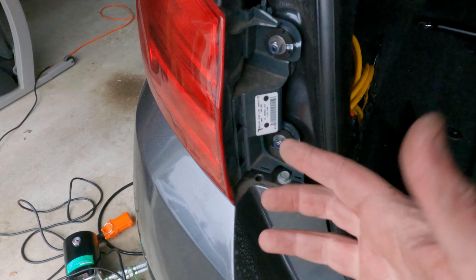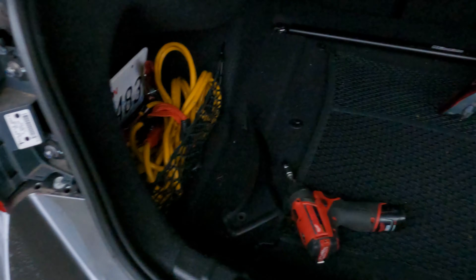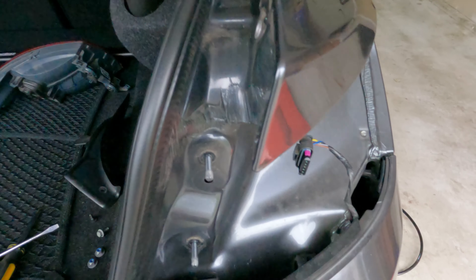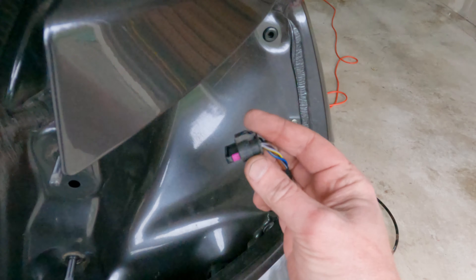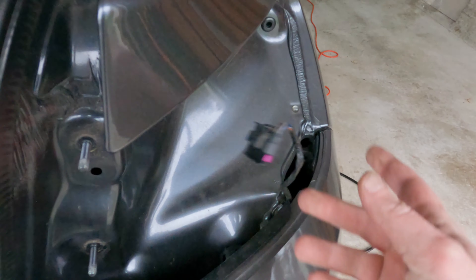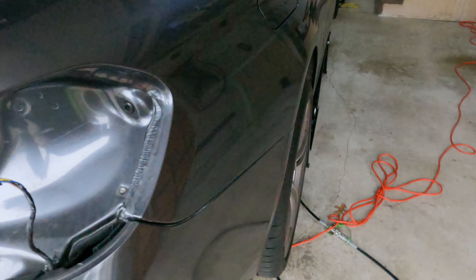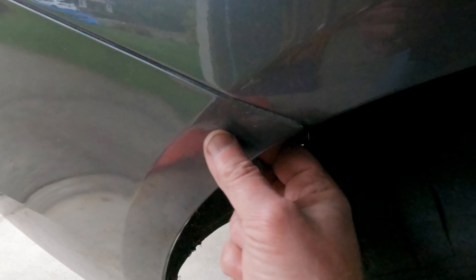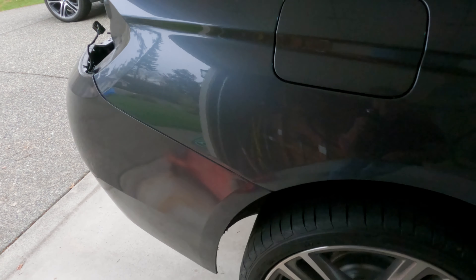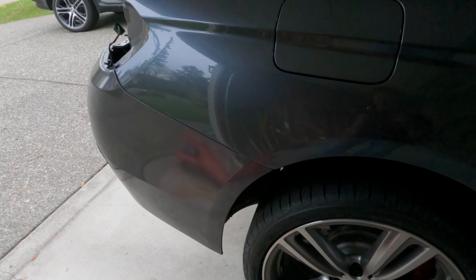In theory you could probably do it with the light still in, but might as well just take it out to be safe. On the other side it'll end up looking like this — I've got my light out, here's the plug, it's got a little clip here that you just press on and then it pulls out. There are also two more long T20 screws driven upwards to help hold the corner in place. Let me get my other taillight out and I'll show you the rest, and then the cover's off.